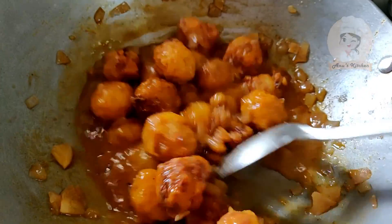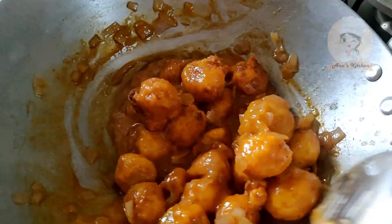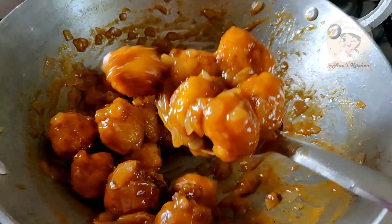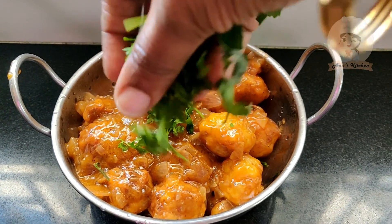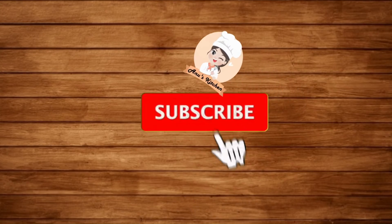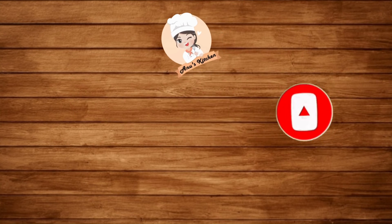Add 1 teaspoon of cornflour. Add 2 teaspoons of sugar and cornflour paste. Add a little bit of parsley and chili powder to finish.